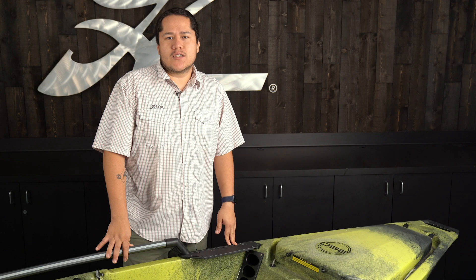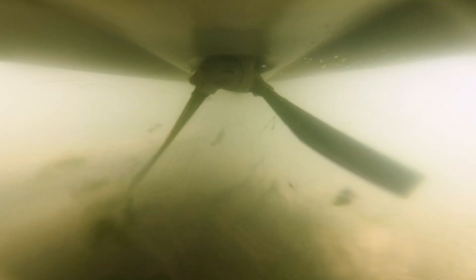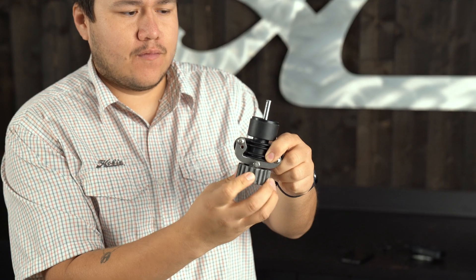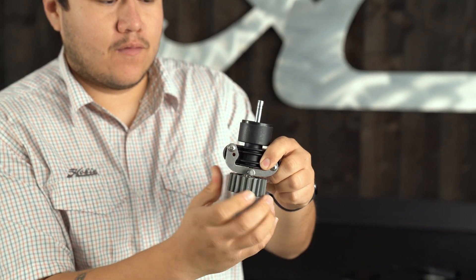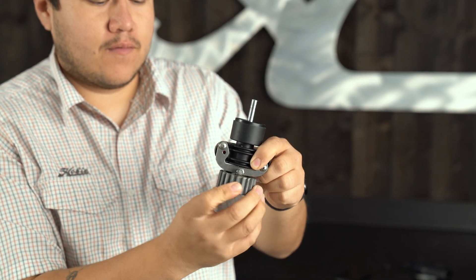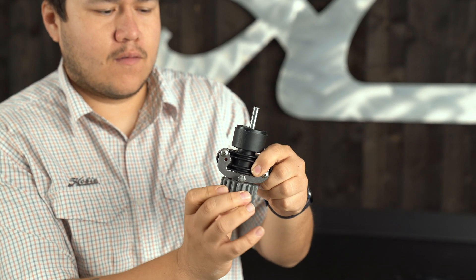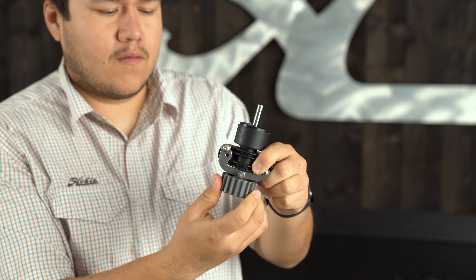This feature allows the 360 to release safely in case it is hit or dragged on the sand. This slip will allow the clutch to move so the internal parts do not break. This slip feature is preset from the factory and should be ready by the time you have the kayak.